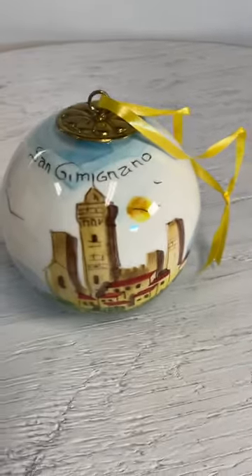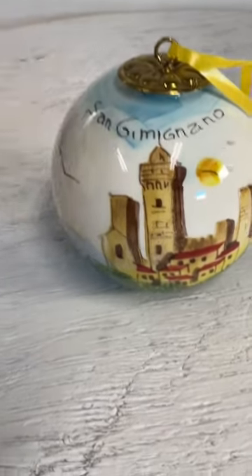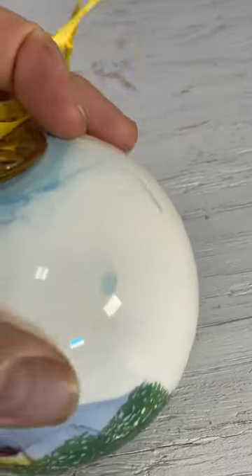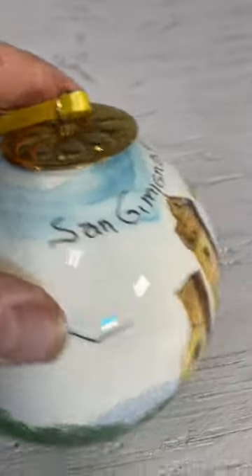Gimmigzano. Pretty cool folk art. And yes, I had to Google that pronunciation. Thanks for watching.